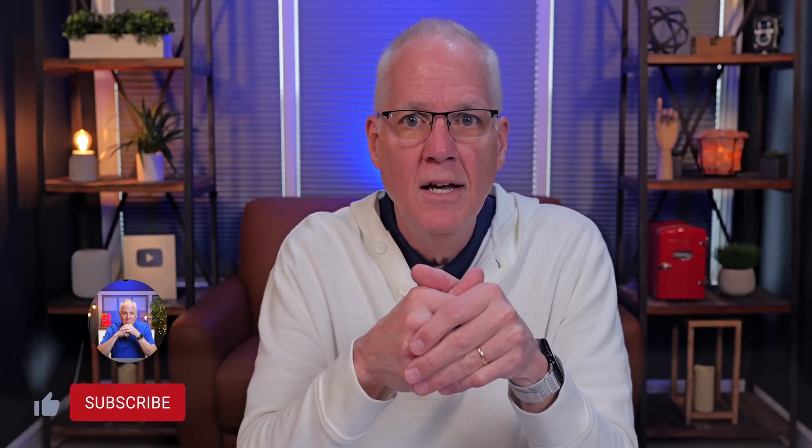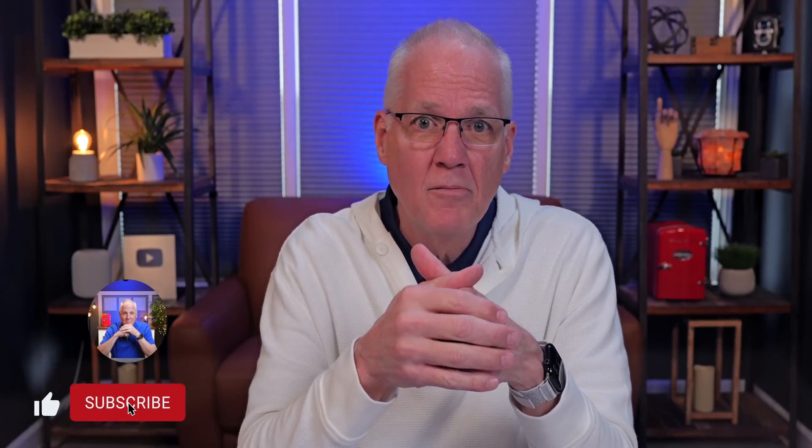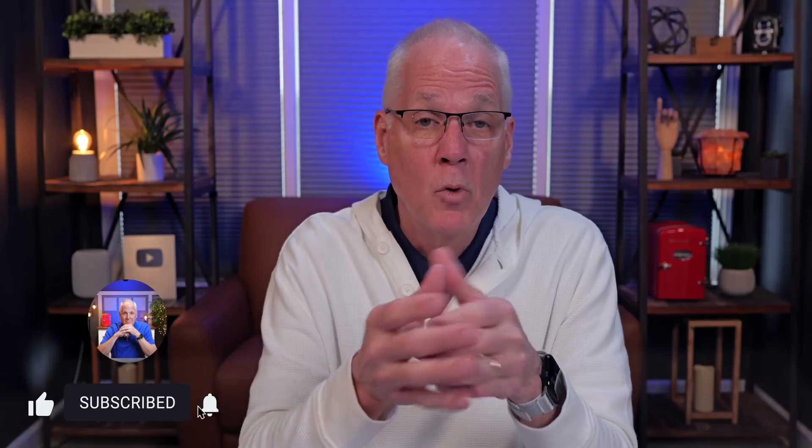Hi, my name is Rich and I make easy-to-follow videos on how to use your iPhone and iPad. If that sounds like something you might find helpful, please consider subscribing. We're growing and I'd love to have you join this channel — and thank you to everyone who has subscribed, your support means a lot.